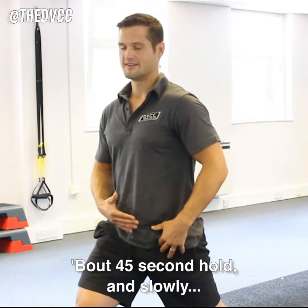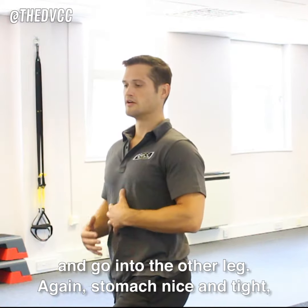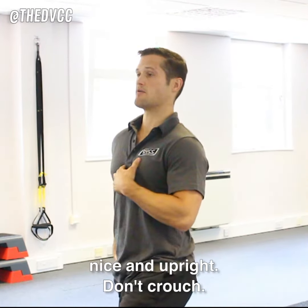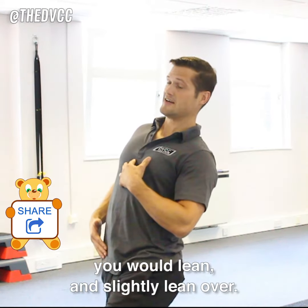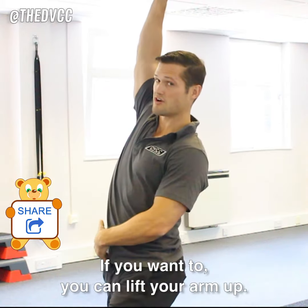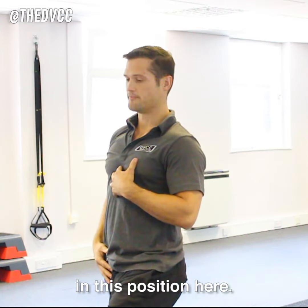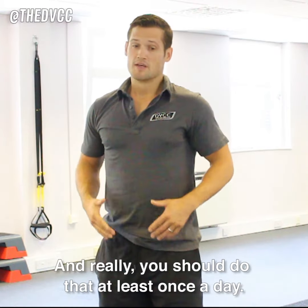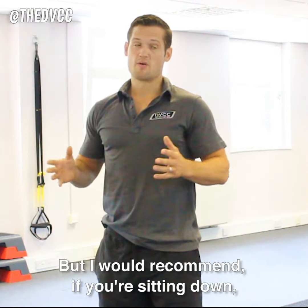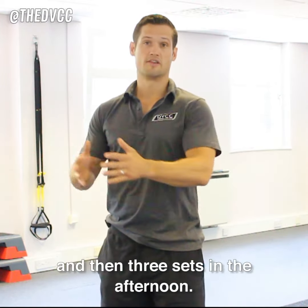45 second hold and slowly in and out of the stretch slowly — you'd swap over and go into the other leg. Again, stomach nice and tight, nice and upright. Don't crouch, don't lean too much. If you want to get more of a stretch, you would lean slightly over. If you want to, you can lift your arm up. However, most people will get more than enough stretch in this position. So, 45 seconds on one side, 45 seconds on the other side. I'd recommend you do that three times, and really you should do that at least once a day. But I would recommend if you're sitting down like most people do for eight hours, you do three sets in the morning and then three sets in the afternoon.